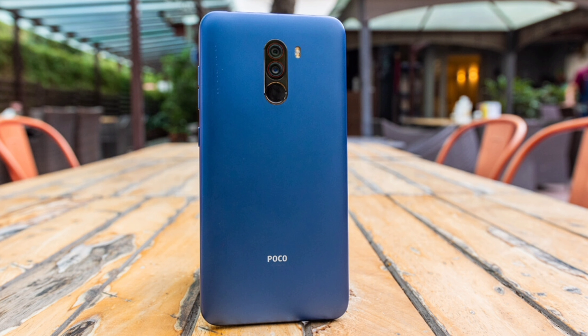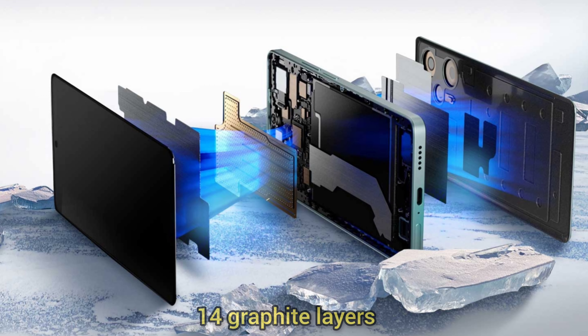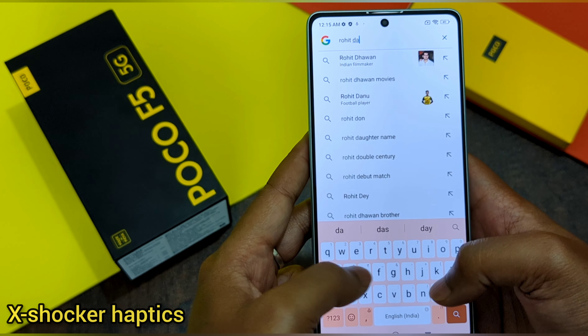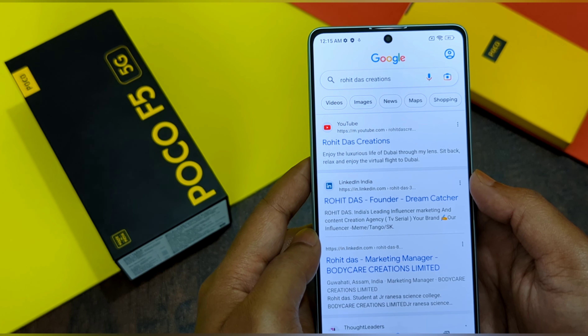If you remember when the Poco F1 was launched, everyone was left in awe with how powerful it was. The Poco F5 is also not behind — this phone comes with HyperBoost gaming and VC cooling with 14 graphite layers. The VC cooling features steam diversion grooves for faster and more efficient heat dissipation during long gaming sessions. For all the gamers out there, you won't regret going with this Poco F5 5G. The haptics on this phone are also really good when typing.